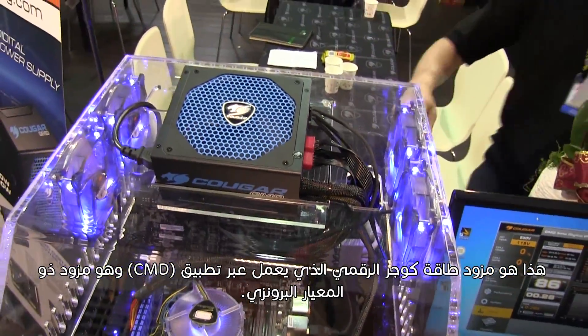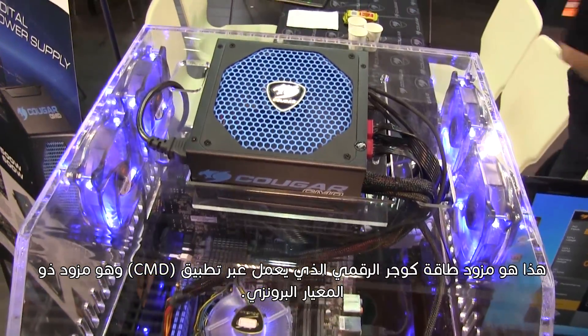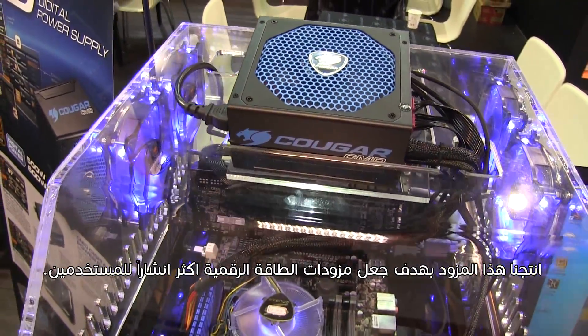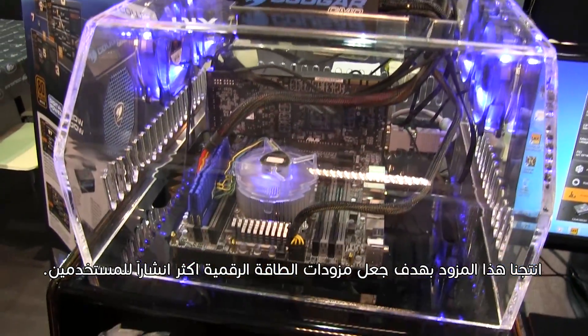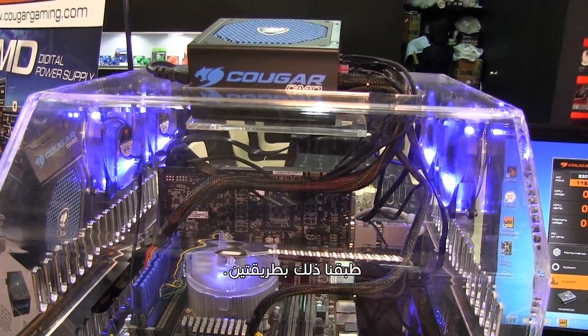This is the Cougar CMD digital power supply. This is a bronze certified digital power supply. We have created this with the aim of making power supplies with digital capabilities more accessible for users.